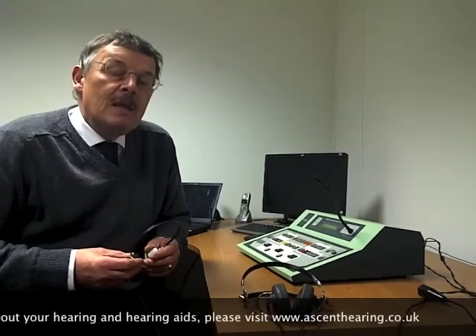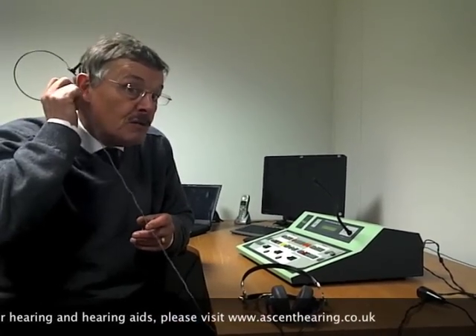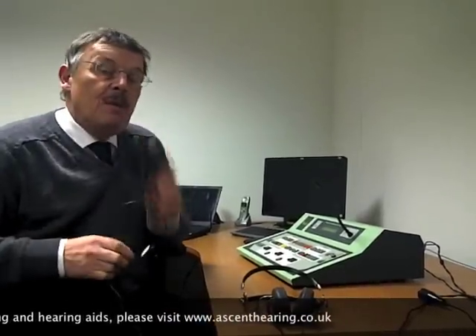With bone conduction, if you want to test the right ear, you place the bone conductor on the right mastoid, and you occupy the other ear with a noise called masking.